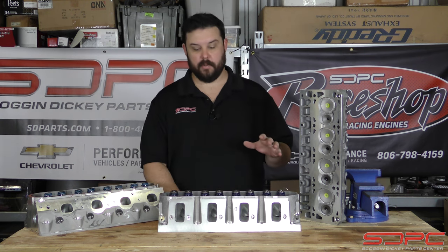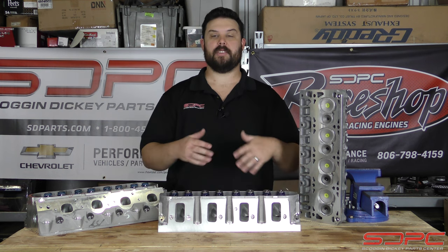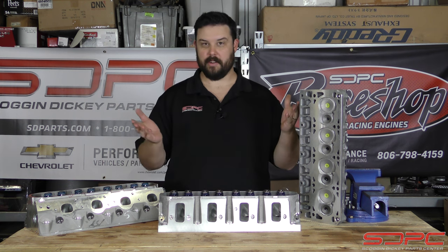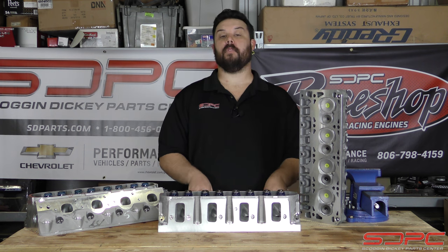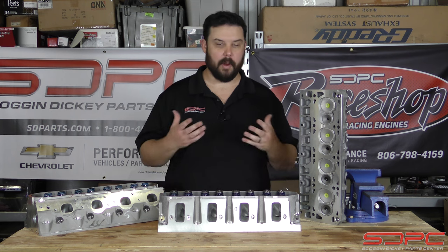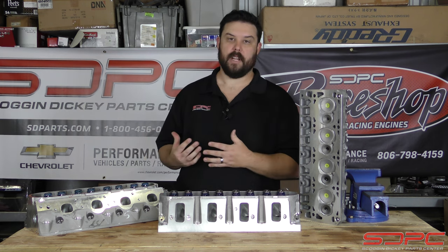Today's video is actually pretty special because this is one recommended by our callers. I work in Performance Parts Sales and Technical Assistance — a lot of us here do — and a lot of the ideas we get for these videos come from phone calls from customers. You probably know us from our DoD Delete videos, which are some of our more popular ones. It's a big, long technical process to do that properly to an engine.